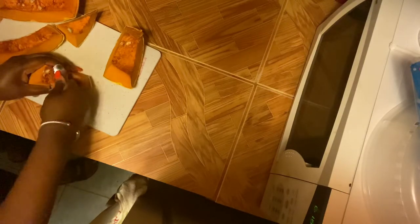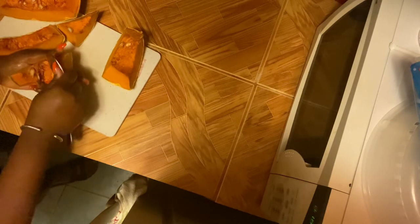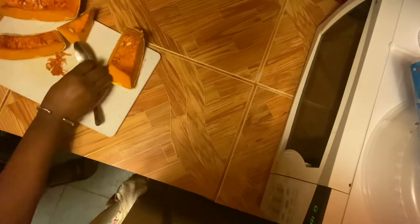Right now I am just cleaning the pumpkin, taking all of the seeds out of the center — the core — because we don't want that part. This is actually my first time making pumpkin soup, you all. This quarantine got me experimenting, which is a good thing because we're learning, so we're gonna see how this turns out.